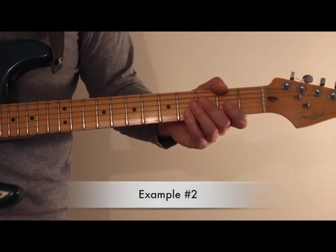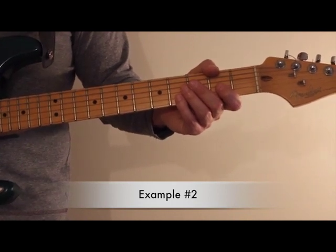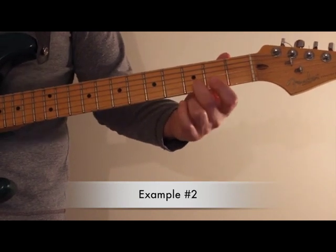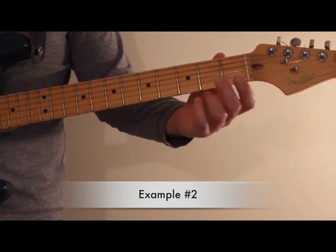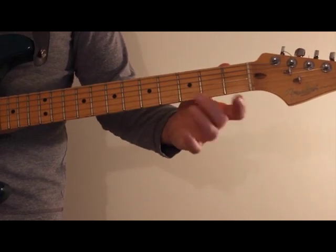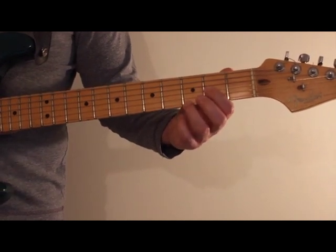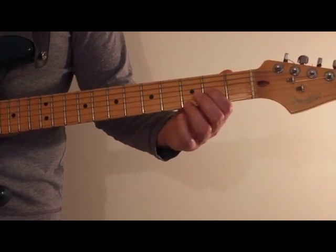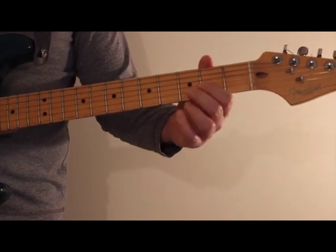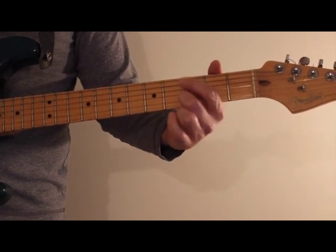The next one is exercise two on lesson 60. It has a similar principle and similar sound, just on the second and third strings. It's going to go from the second string third fret to the open string, and then from the second fret of the third string — the note A — to the note G.